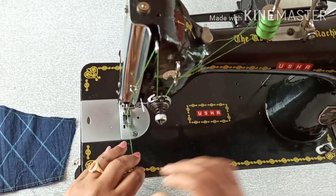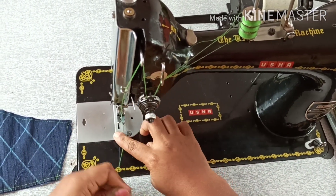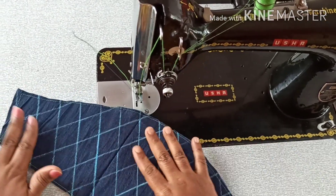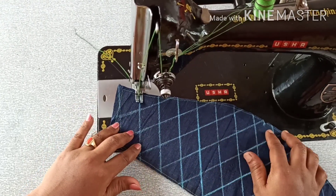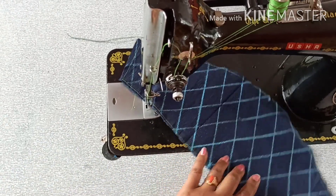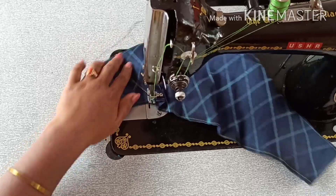Now we will cut this one — the same thing. This is the stitch I have to cut. Now I have to cut it. It will be set. I will cut the cross lines and the stitches. I will show you the same way.